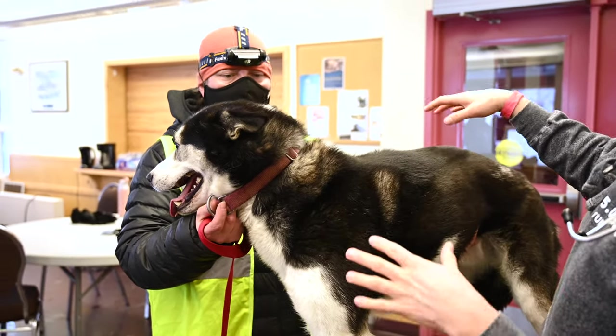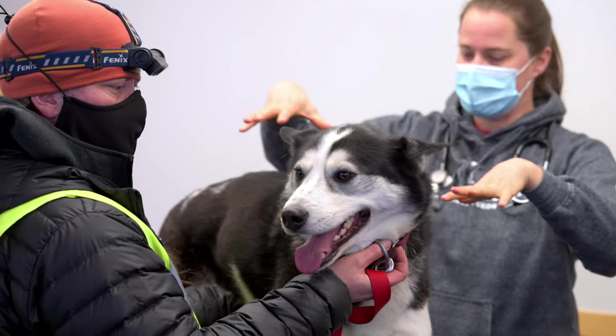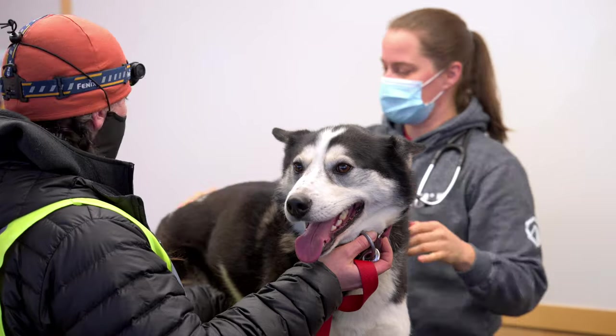I'm gonna do a test of hydration. I'm gonna pick up his skin and let it fall right between his shoulder blades. It should fall down immediately — if it doesn't, it means he's some percent dehydrated.